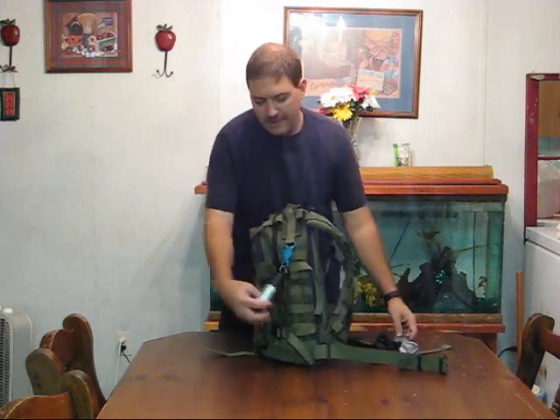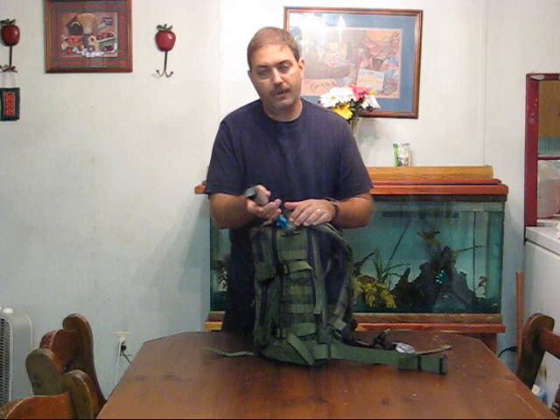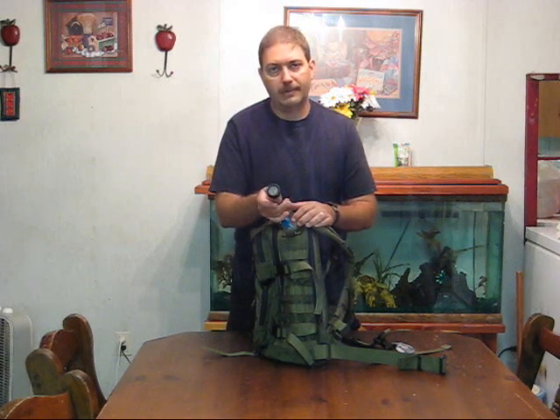Let's talk just for a minute about having a hand crank flashlight in your backpack, whether it's your overnight bag, your day hiking bag, your three day bag, whatever it is. What I've got here is an Econo Twister and I got this from EDCDepot.com — EDC stands for everyday carry.